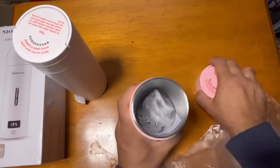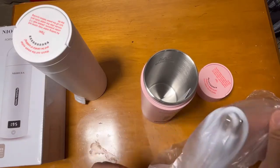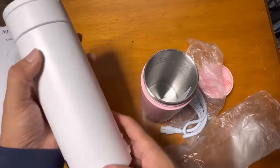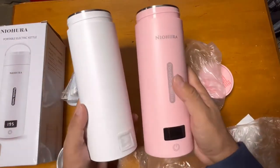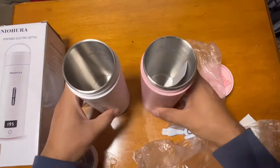This kettle has four preset values for temperature. This is the cable for charging — the same thing applies to the white one. The inside material is 304 stainless steel, and it comes with an auto shut-off function.